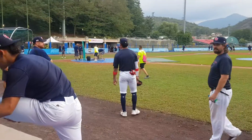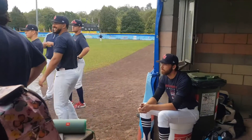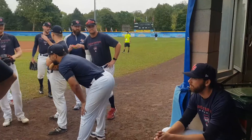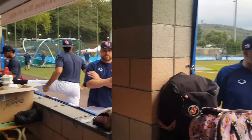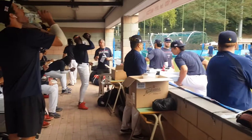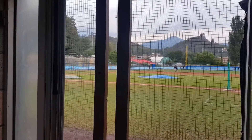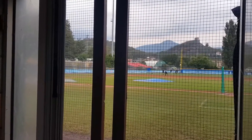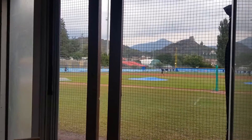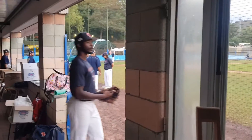The final game of the European Championships 2021 for Team GB was due to be played against the Czech Republic. I had been invited into the dugout by team head coach Drew Spencer. I got myself a spot at the end of the dugout from where I could capture not only what was going on outside over the field of play, but also inside the dugout between and during each inning.